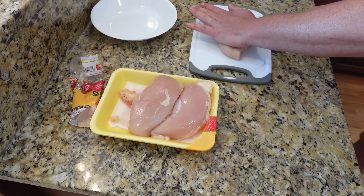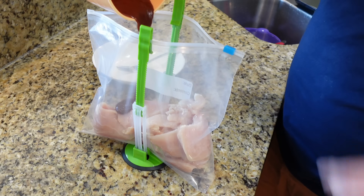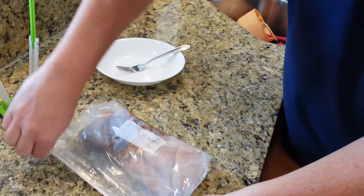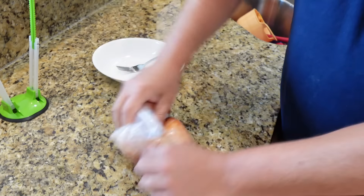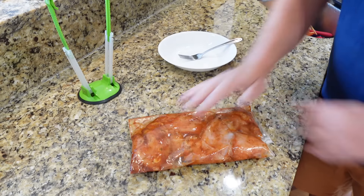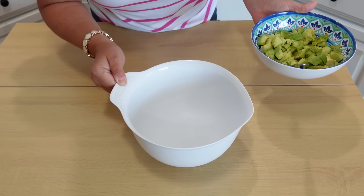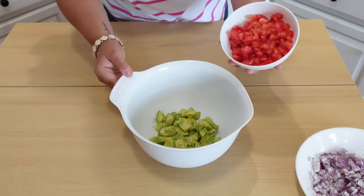We have our boneless skinless chicken breasts — we're going to cut them in half and then get them marinating. I'm putting everything in a gallon-size freezer bag, getting all that goodness in there, sealing it up, and massaging it a bit so that all those spices and oil get all over the chicken. Then we'll stick this in the refrigerator for 30 minutes to an hour before we throw it on the grill.